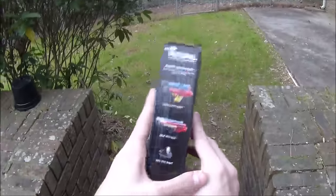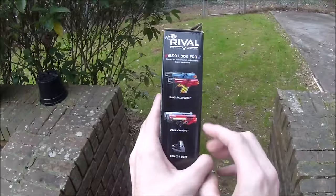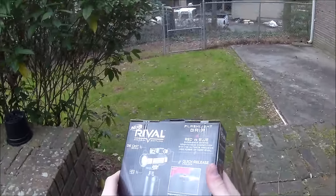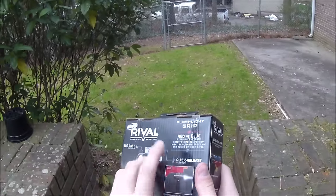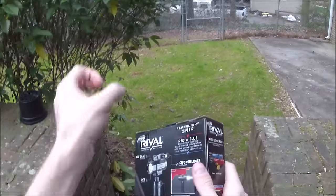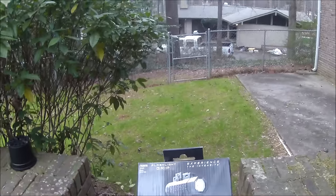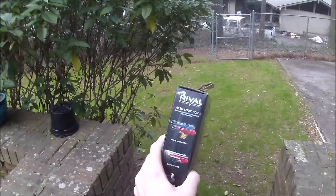It's designed for Rival blasters. They're saying you can put it on the Zeus and the Chaos — those are of course the two primaries you'd put it on. I can't remember if the Artemis already has a foregrip. The Atlas has a pump grip, and the Apollo definitely doesn't need it. So realistically, what is this for?